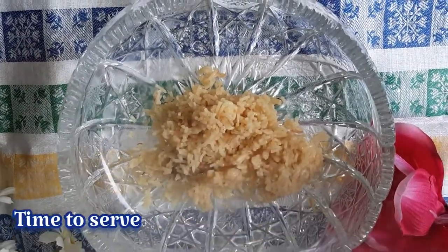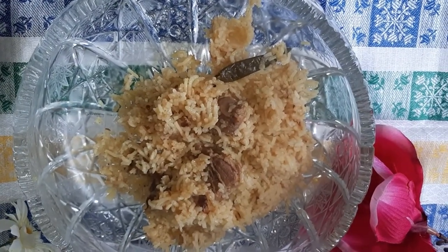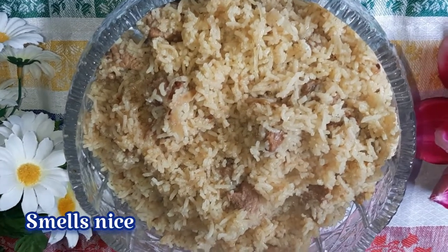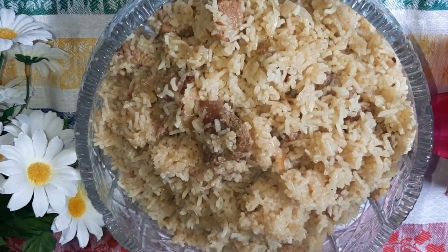If you look at the color, the color is really dry. It's a lot of color.